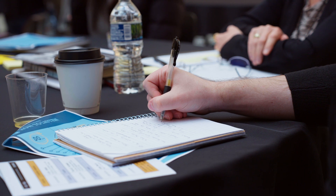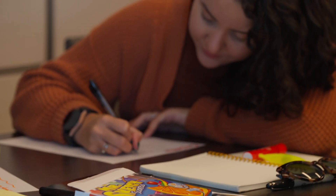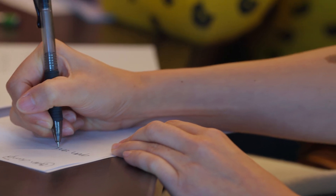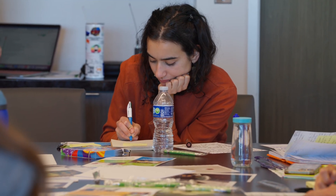Brainwriting is an activity that helps people generate a variety of ideas or solutions when tackling a challenge or opportunity space. It's similar to some of the brainstorming that you might be accustomed to, except in this case you're having people silently build on each other's ideas.